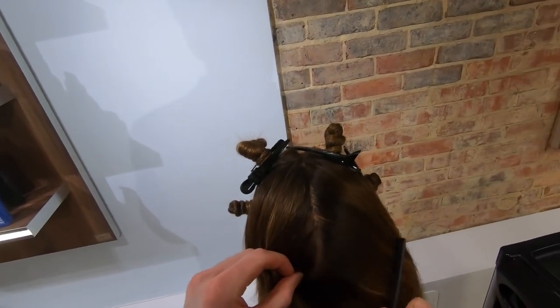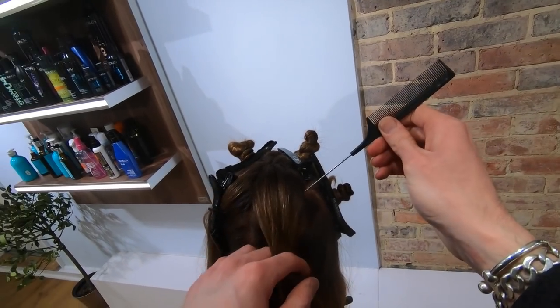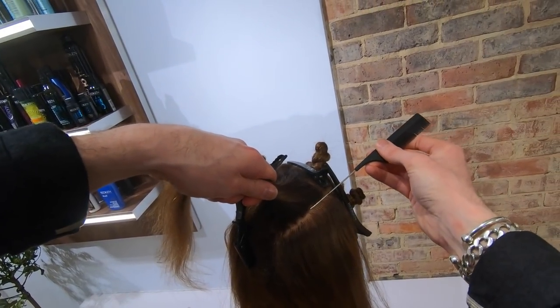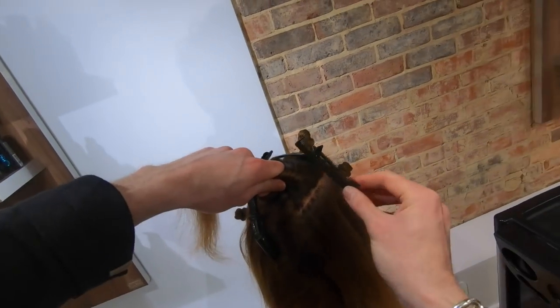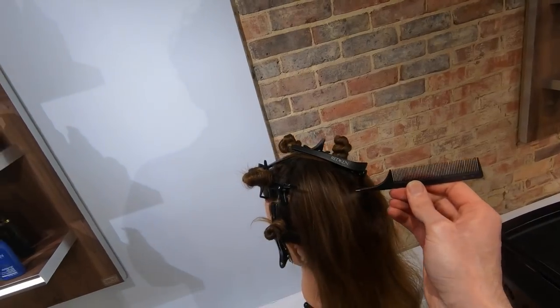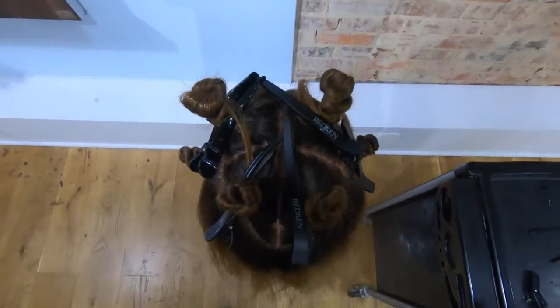Split the center back straight down the middle and section one side out of the way. Continue sectioning through the parietal ridge down to a position between the crown and the occipital bone. Make sure your sections are super clean and you can see exactly where you're going.